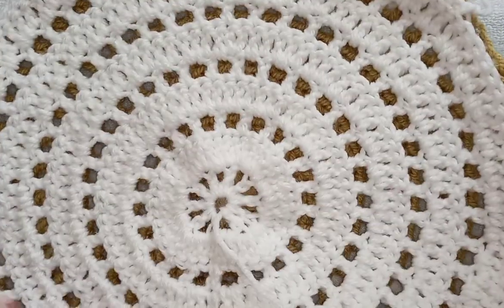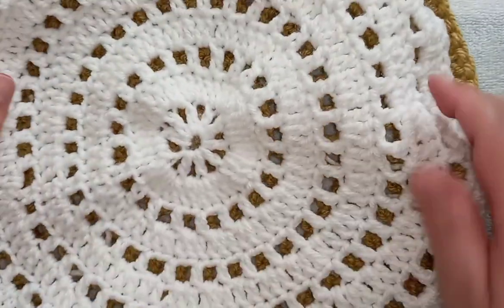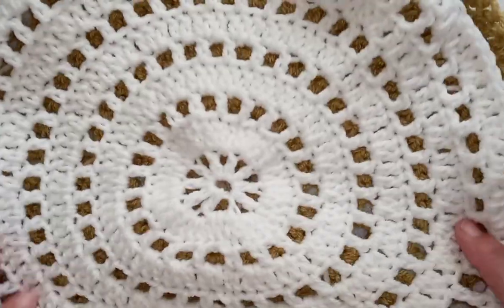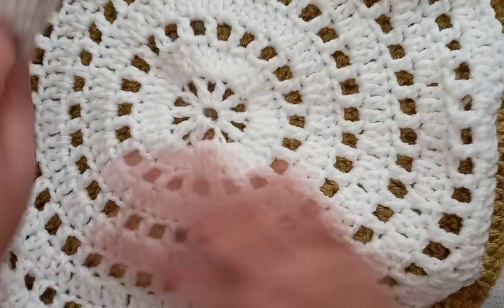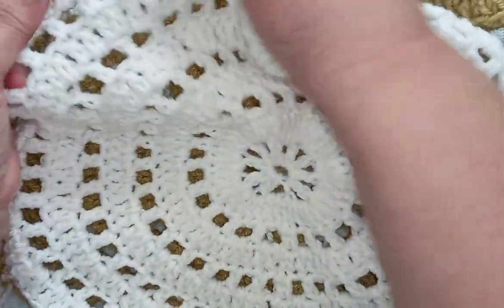I have sewn up all of my pieces — these are my armholes, this is my neckline. I'm going to flip everything inside out and show you what the seams look like, and then we will attach yarn and make up some sleeves. You don't have to make sleeves — this top is quite lovely without sleeves, and if you were to use cotton yarn you could make this as a summer top. This is what our seams look like on the sides, the shoulder section, and our neckline.